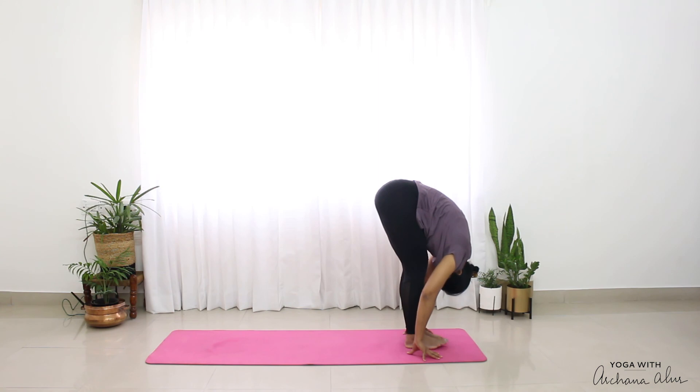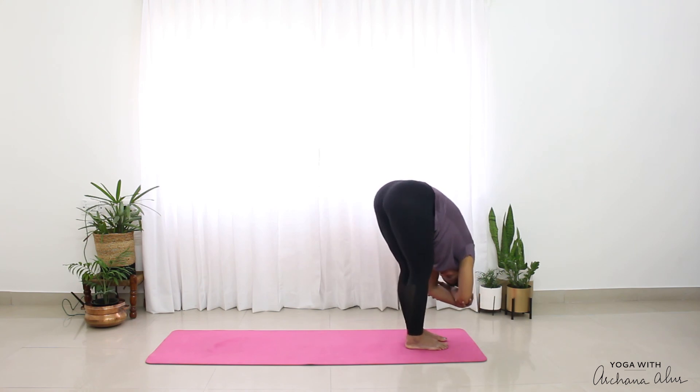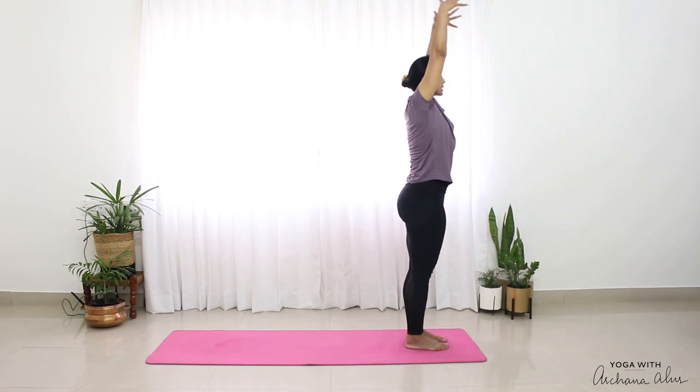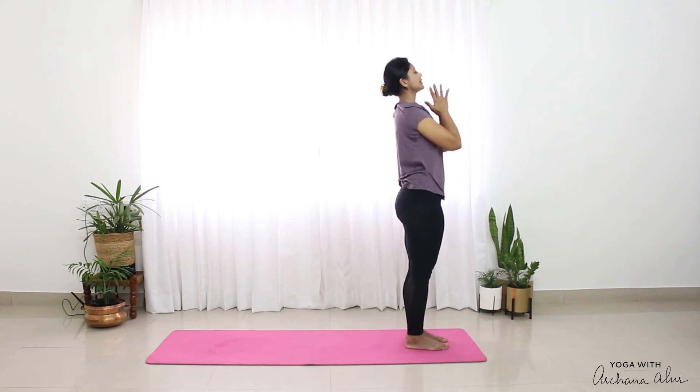Padahastasana. If you want to, with your right hand hold your left elbow, left hand hold your right elbow. Just sway side to side. Hands come on the mat.